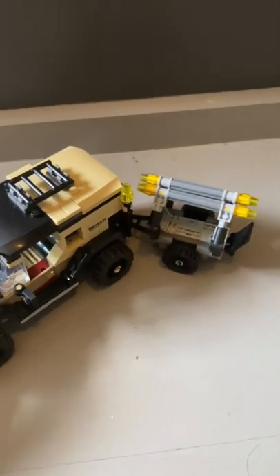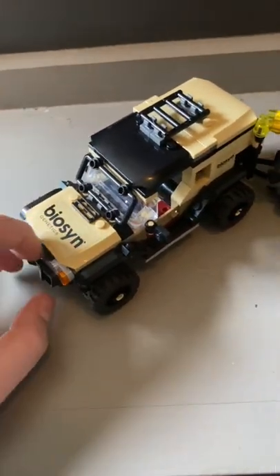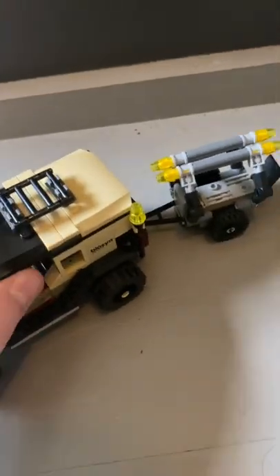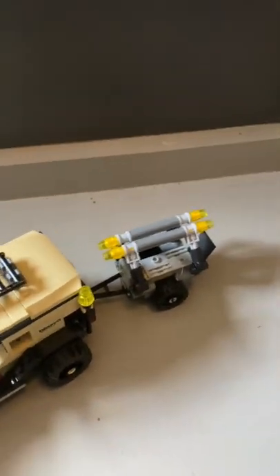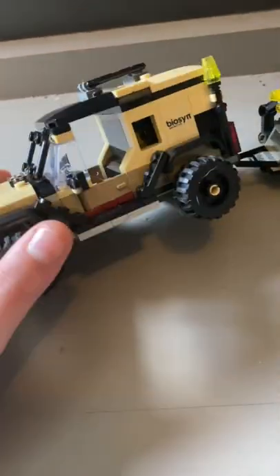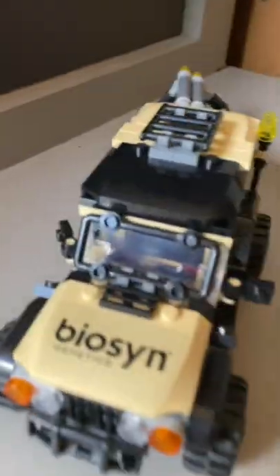If you go on Target.com, you may still be able to find some sets at the original price. You can't find the Dilophosaurus Transport or Triceratops set at Target though — it's a Walmart exclusive. You can also find it at Lego, of course. I have some Target exclusives, like this Star Wars set — it's the Resistance Transport, which I love.